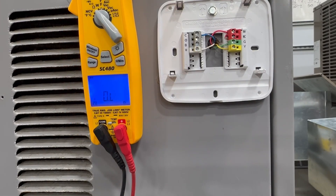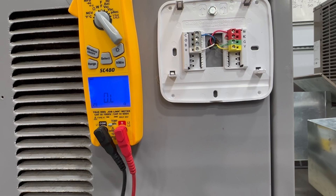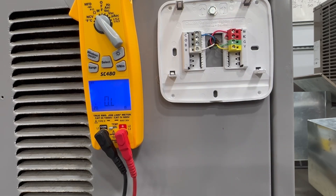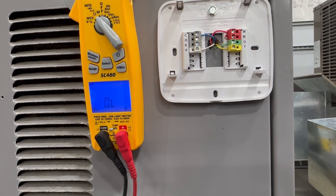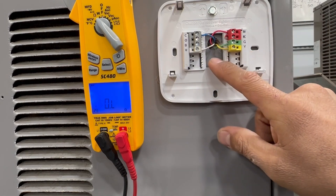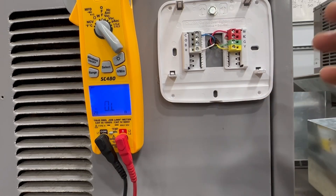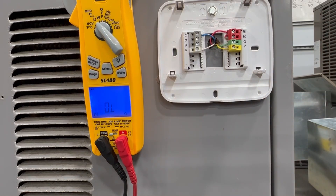As you can see, finding low voltage shorts can be difficult because you have to look in different places, but focus on the most common areas: 24 volts going to your pressure switches, your thermostat, or a contactor coil that is failing. I hope this video helps and I'll catch you on the next one.